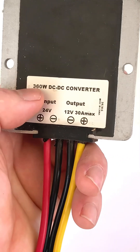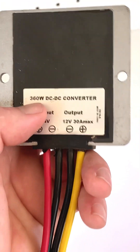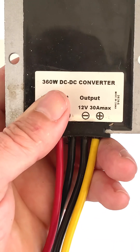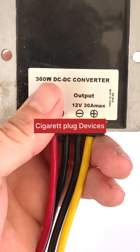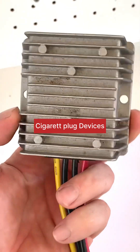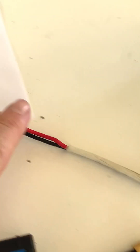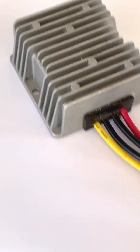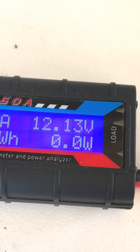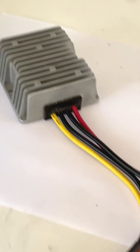This step-down converter will bring my 32 volts from the solar panels down to 12 volts. It claims 30-amp max and 360 watts, though I doubt that. Most 12-volt appliances don't really go past 120 watts anyway, so this is more than enough. As you can see, solar panel into the step-down converter — we're now just above 12 volts, so we're good to go and can start using our 12-volt appliances.